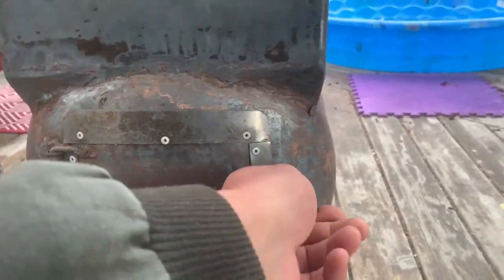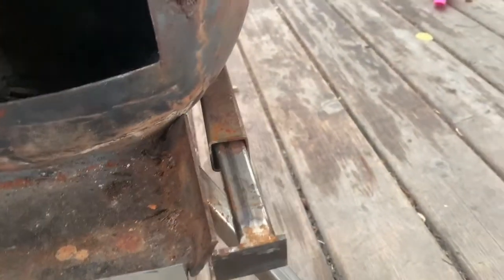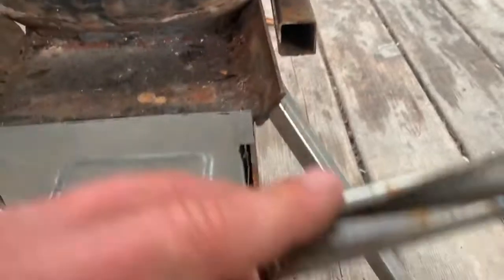This is your typical propane tank. I managed to drill and grind out some holes in there for the airflow intake, as well as this little guy, which is a secondary combustion air intake.